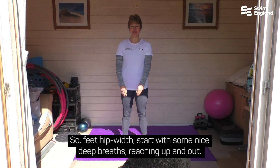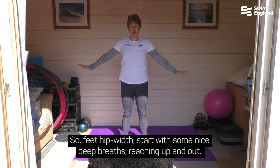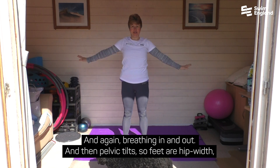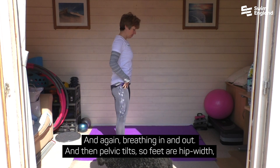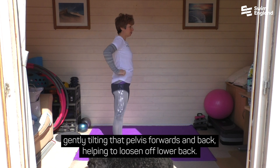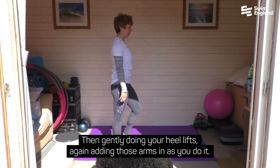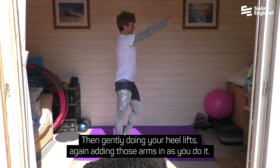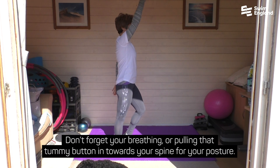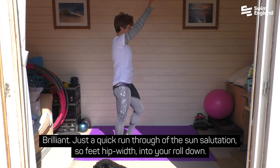So feet hip width, start with some nice deep breaths, reaching up and out, and again breathing in and out, and then pelvic tilt. Feet are hip width, gently tilting that pelvis forwards and back, helping to loosen off the lower back, and then gently doing your heel lifts. Adding those arms in as you do it. Don't forget your breathing, pulling that tummy button in towards your spine for your posture.